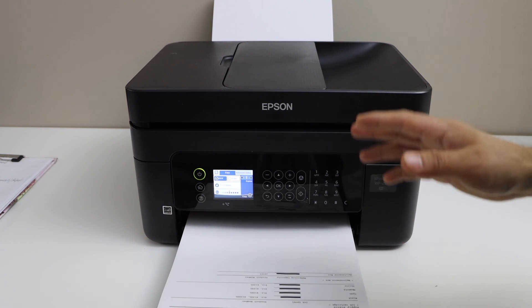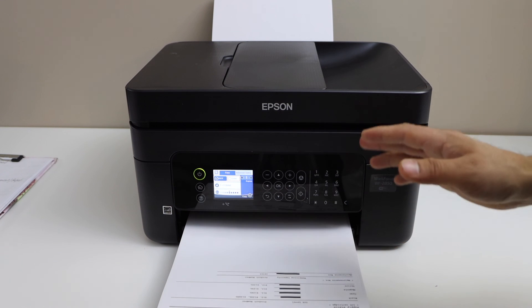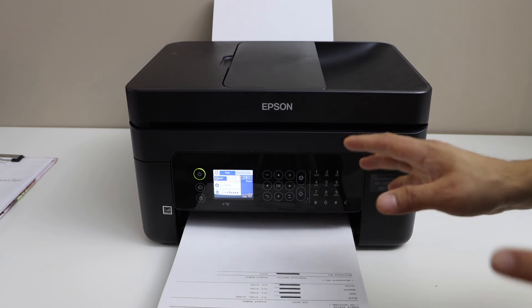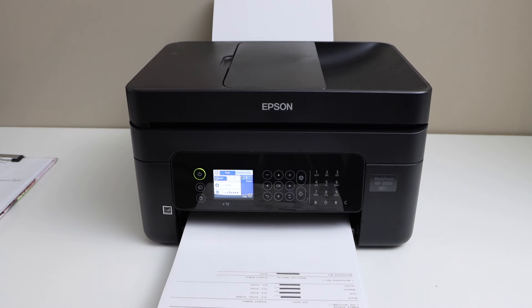In case your printer is still printing without any ink, that means it needs a manual print head cleaning. If you want to know how to do that, you can watch my other video. Thanks for watching.